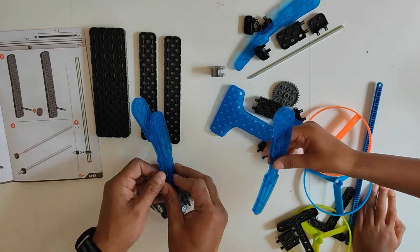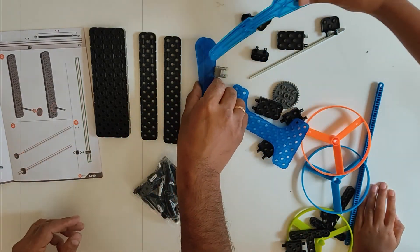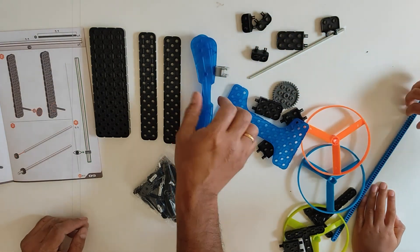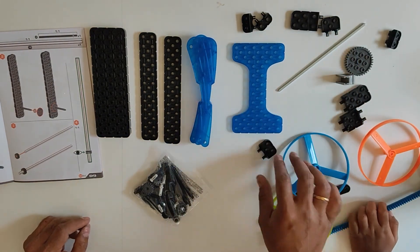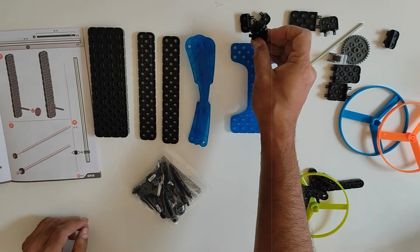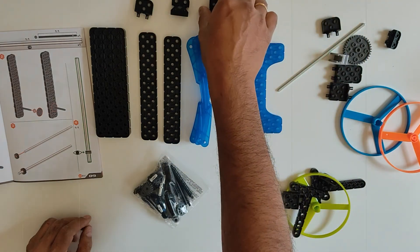This is a similar piece! That's a similar piece! Similar piece! Can you stop saying 'that's a similar piece'? Okay, I will stop saying that's a similar piece! Who just said it? I just said it!